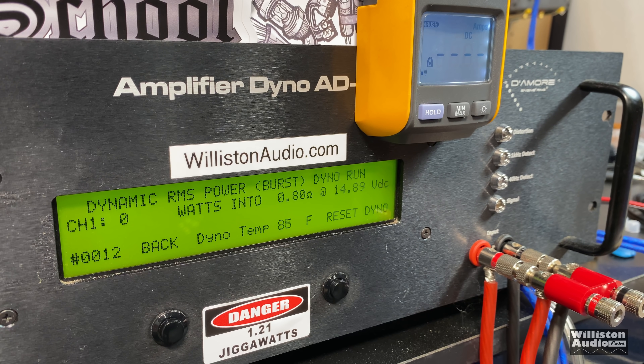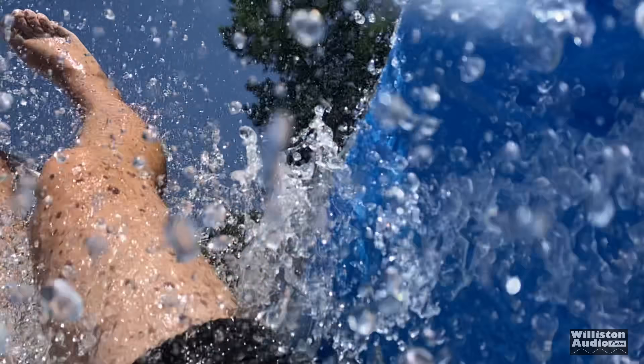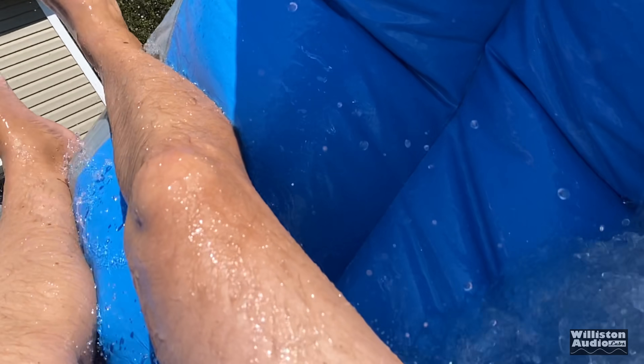Vital Power VP 700.1 — let's try 0.8 ohms, dynamic, 40 Hz. Eleven thousand four hundred ninety-eight watts.